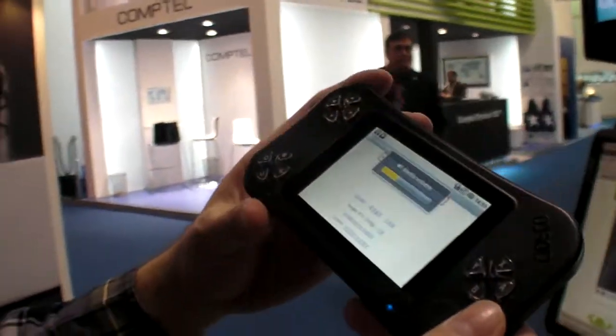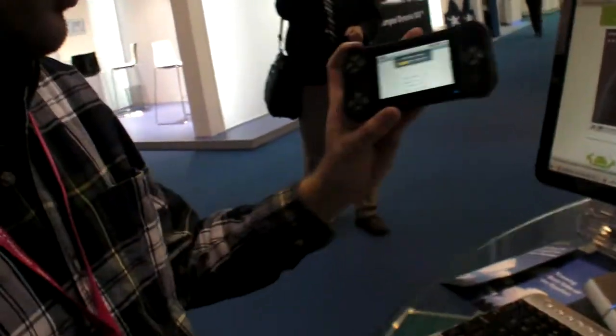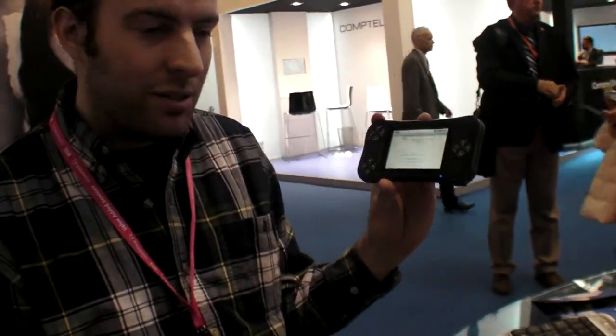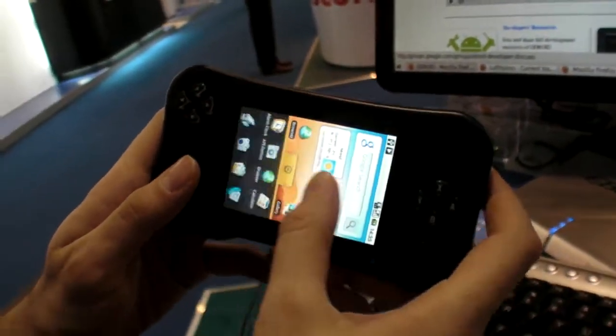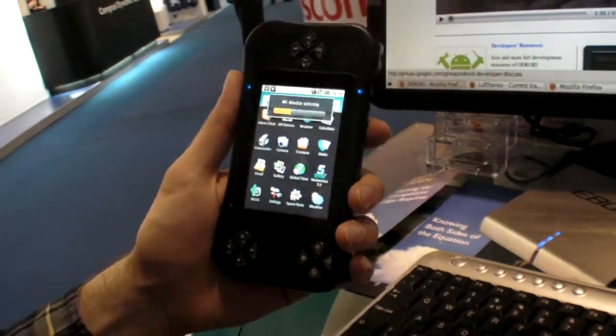This is like a development platform that Hard Kernel is releasing. It's around $300 and it has buttons — it looks like some kind of gaming console, but it's not really a gaming console. It's more like a development thing.